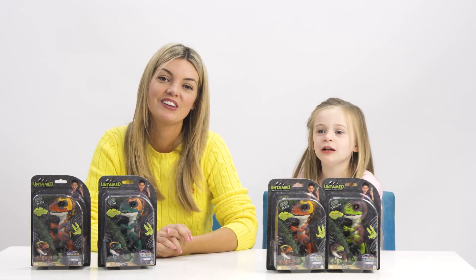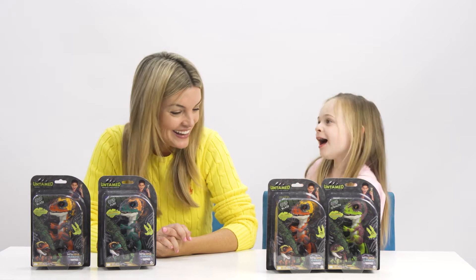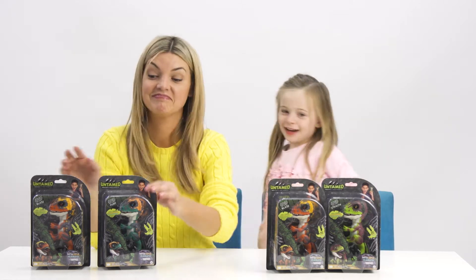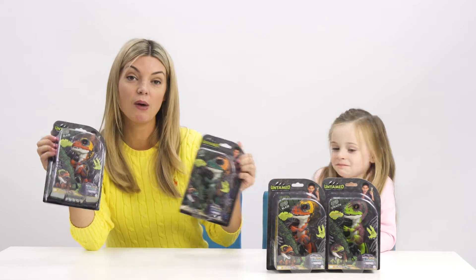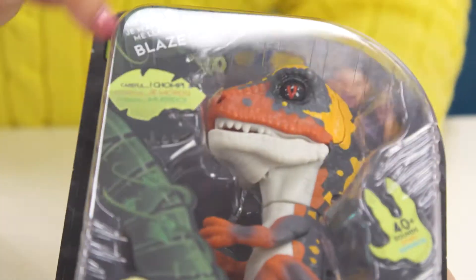Hi guys, welcome to Little Aussie Toy Tester. Today we are going to open Dinosaurlings. We sure are — we've got four Dinosaurlings here that we're going to open.